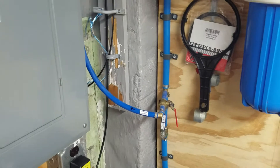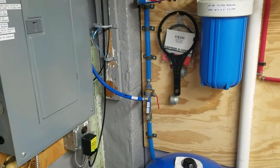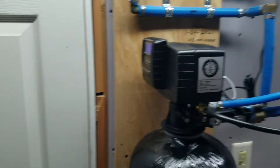I can also back-feed a spring from my hill through that if we ever run out of water for some reason, and that'll be able to go through the filter and be conditioned as well.